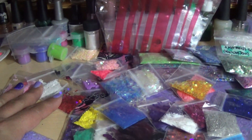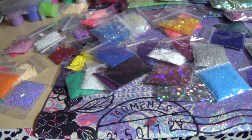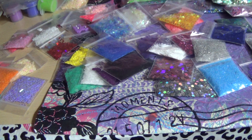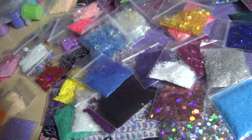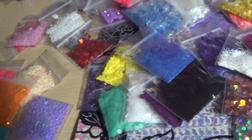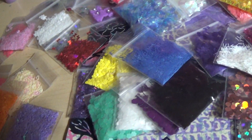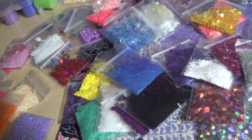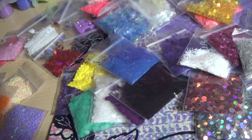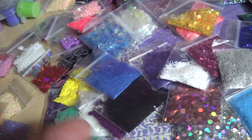As for how much the grab bags are — the grab bags are $13, with everything, and that obviously covers the shipping as well. I think that covers it, so $13 for the grab bag.